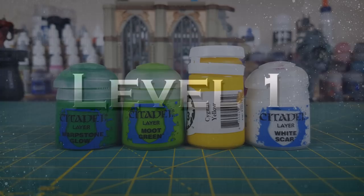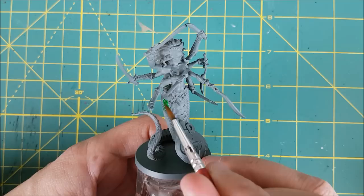I'm starting off with the snake-like lower half and I'll be painting this with a combination of greens and yellow. I'm first covering all the scales with Warpstone Glow.